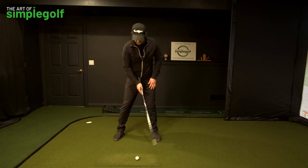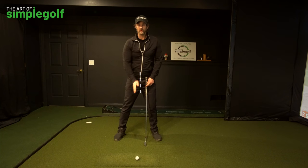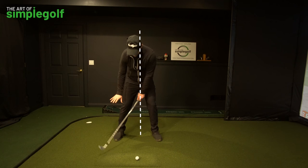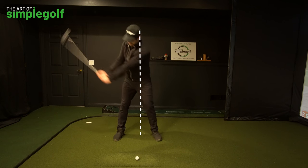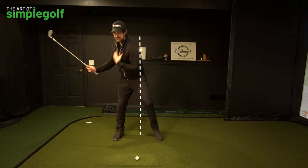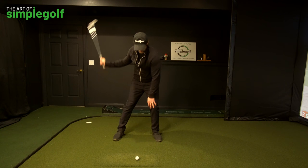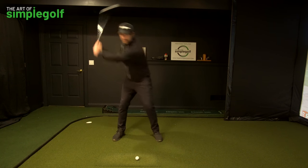We want to feel that we are moving pressure into the trail leg without moving the mass. That can happen with your footwork, but one of the main visuals I want you to have is a line all the way down through my body, and that line is going to stay constant through my sternum. I'm going to feel like I'm applying pressure into the ground to my trail foot as I move the club back, but I am not moving my mass away from the ball. I can still lift my front foot up, but my mass stays centered, so from here I can leverage and move my weight back and sling the club through.